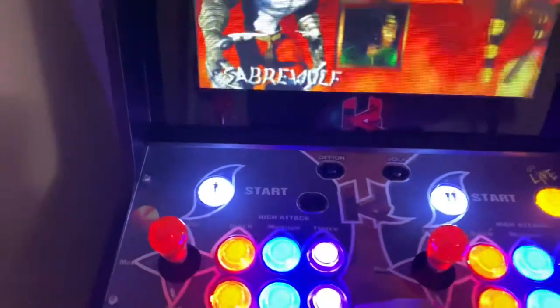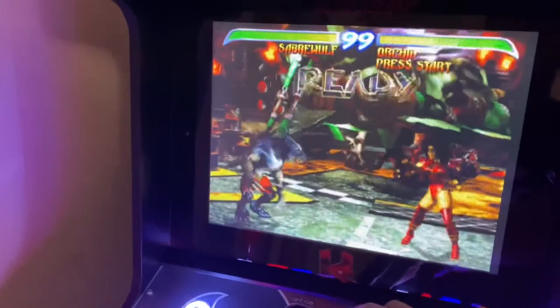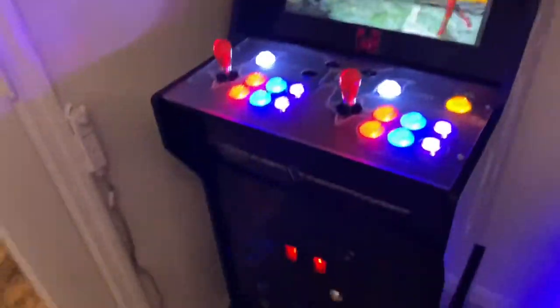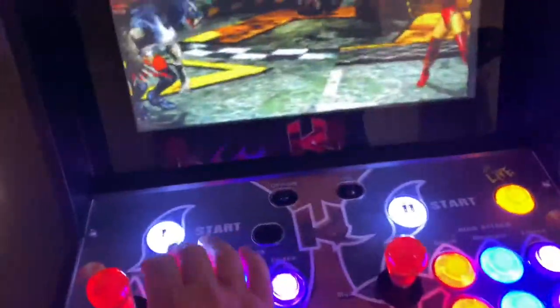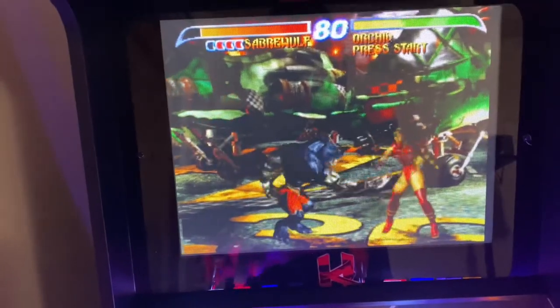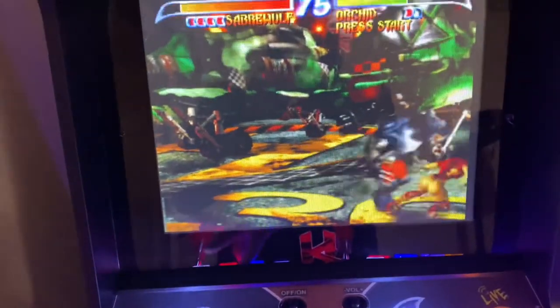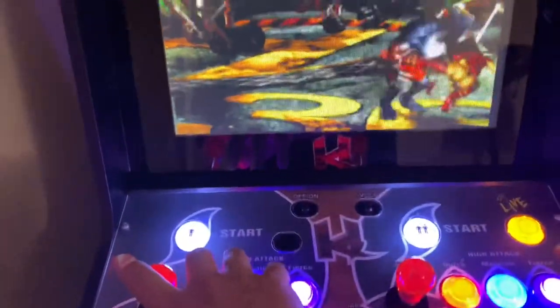I can't exactly play with one hand, but I'm going to give you an idea of what it sounds like during gameplay. Let's see — I'm going to get my ass whooped. That sounds great. That's easy with one hand, but you kind of get the idea. It sounds really nice — a lot better than before.